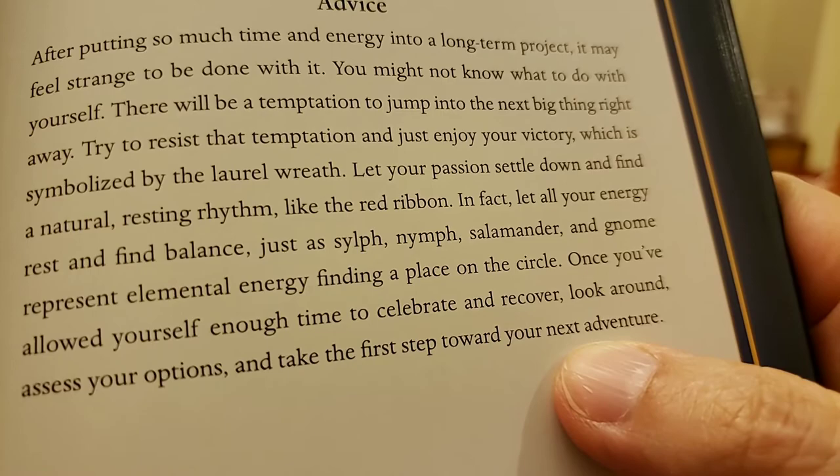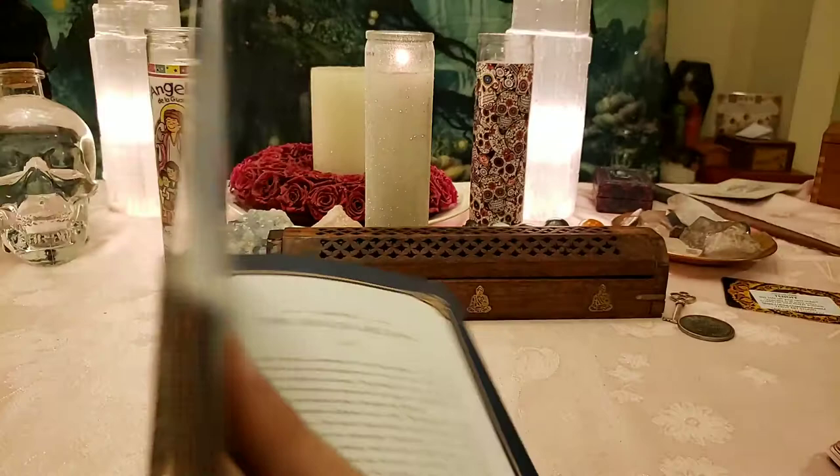I think I'm going to enjoy working very much with this deck. I hope you enjoyed it. Have a great day, and subscribe to my channel if you liked it and give a thumbs up. Thank you, everybody — bye!